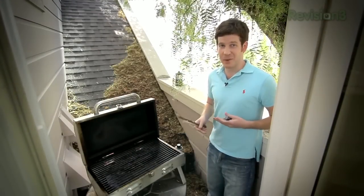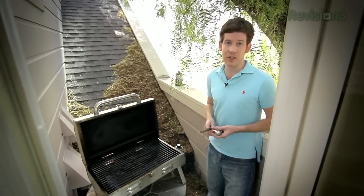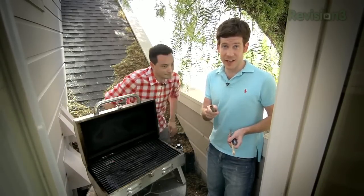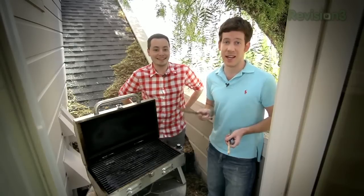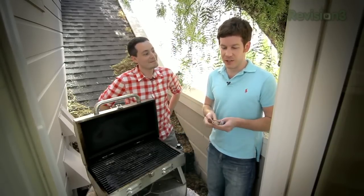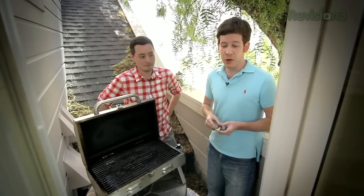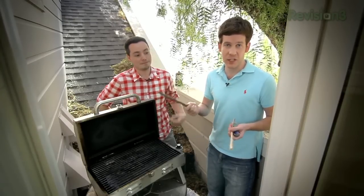It's the end of summer and a lot of you are probably camping, grilling burgers, toasting a marshmallow on a stick. You know what's more awesome than toasting one marshmallow on a stick? Four marshmallows on a stick. But if you're out in the woods without utensils to handle a big piece of meat, you can actually use a four-pronged toasting fork. All you need is a couple of sticks and a knife.